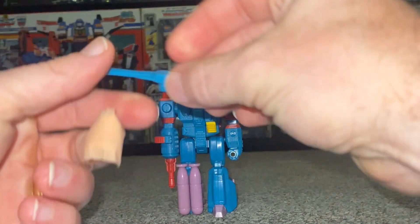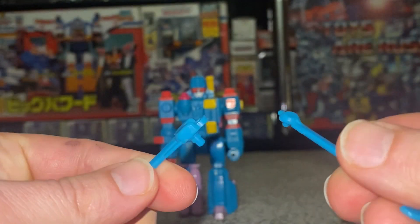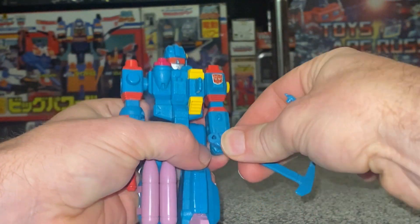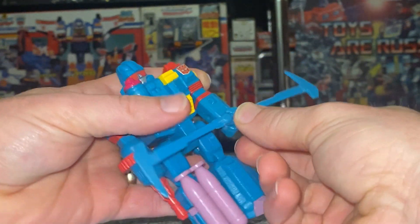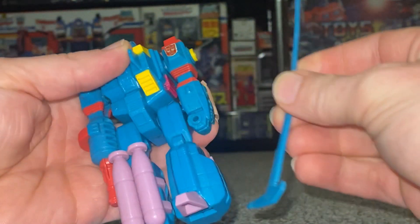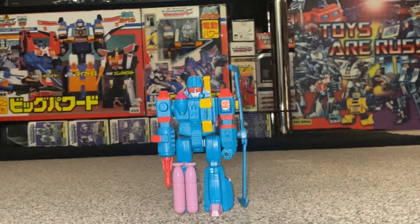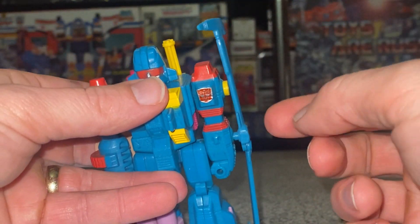The accessories that came with him are these rotor blades, which are often lost, damaged, or missing completely. They do separate, and a three millimeter peg can be put into either his hand or connected to the side of his forearm. I'd always recommend keeping them connected so you don't worry about losing them — they can go in his hand or on the side of his forearm.